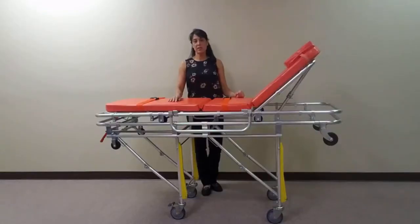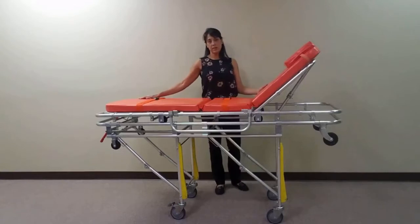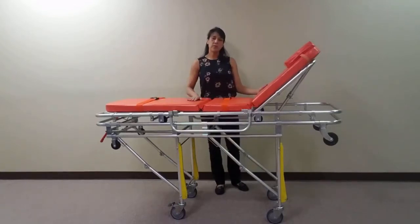The MS3C335 is designed for one-person operation when loading and unloading in a transportation vehicle. To allow for comfort in transit, this stretcher is equipped with an adjustable backrest as well as an adjustable legrest. The 2-inch fluid repellent cushion is durable and easy to clean.